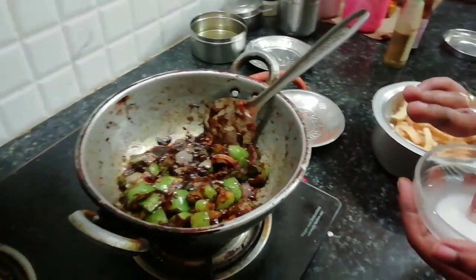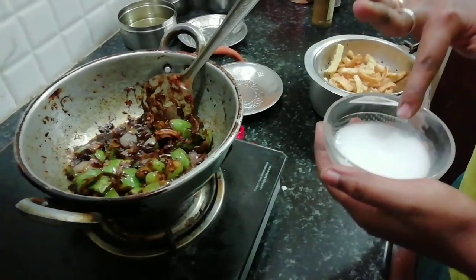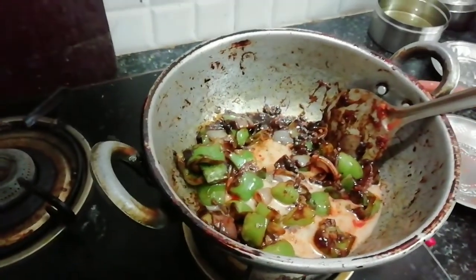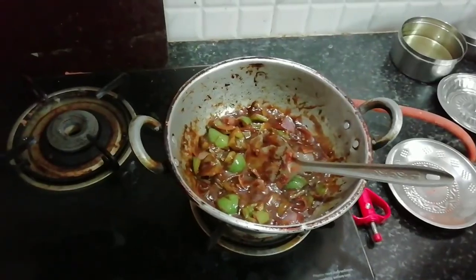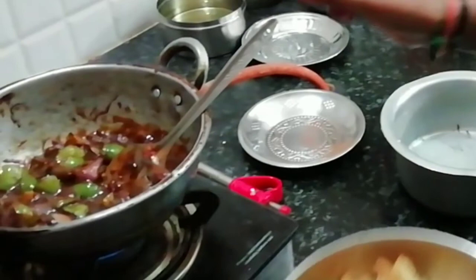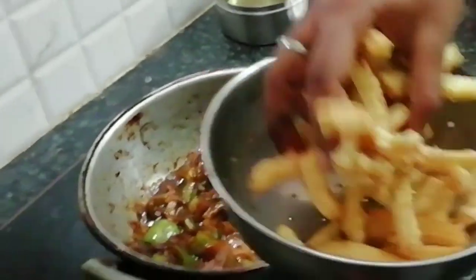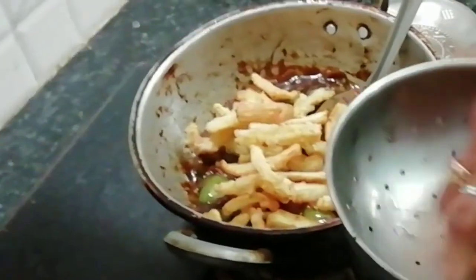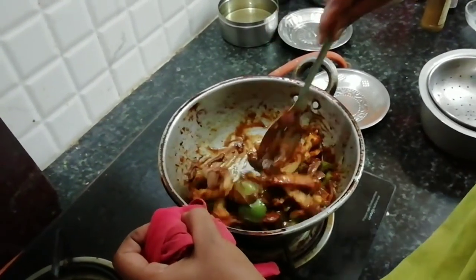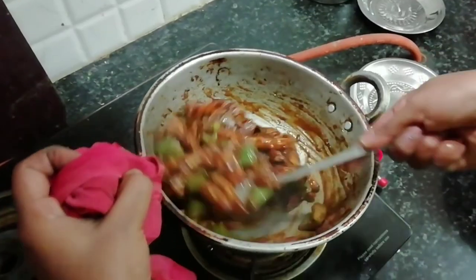Mix cornflour in water. Let's add sugar. Add the sauce. Now we fry the baby corn and add it to the sauce. Add the sauce and mix everything together.